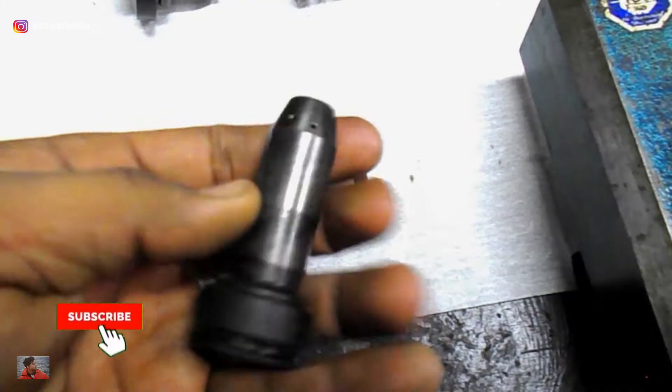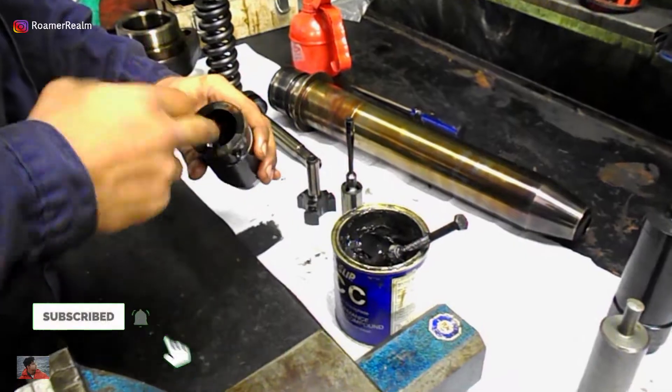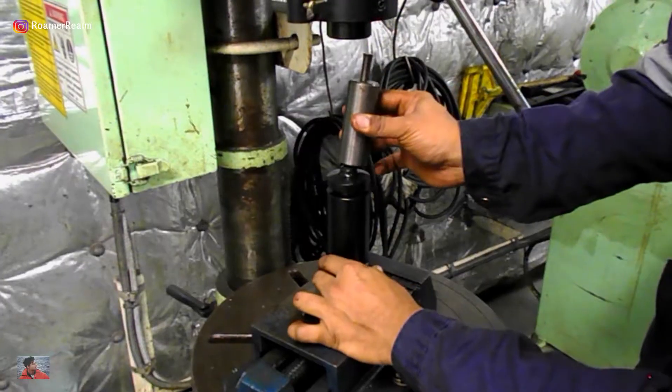Hey, what's up guys, welcome back to my channel. Rahul here for Roma Realm. I work as a marine engineer on merchant ships and in today's video I'll try to cover the basic explanation for the dismantling, overhaul and assembly of the main engine fuel injectors.